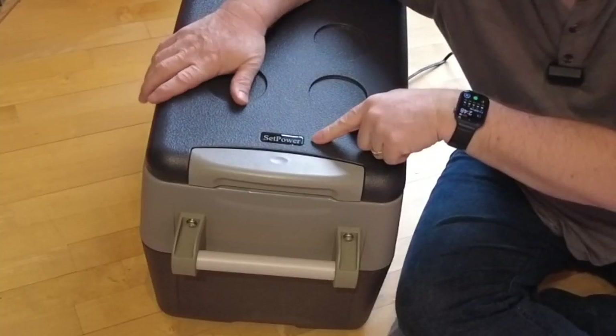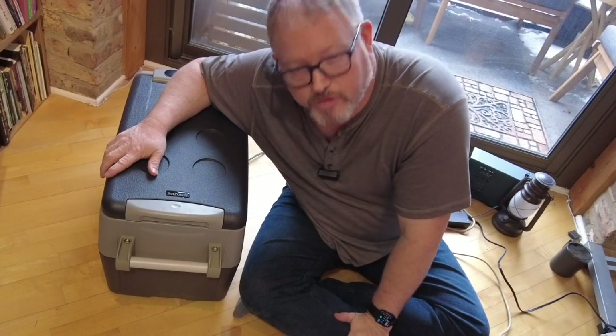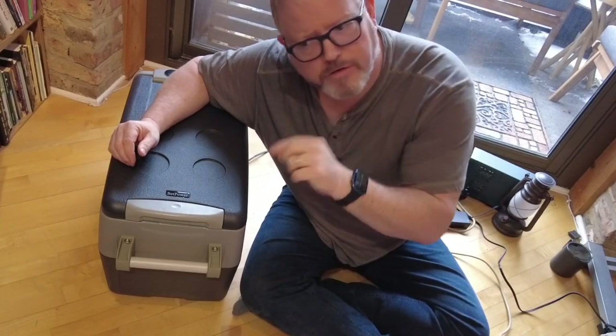The story is that SetPower contacted me and said, hey, try out our fridge, we'll send you one for free. And that was it. There were no conditions — they didn't say you have to give us a good review.